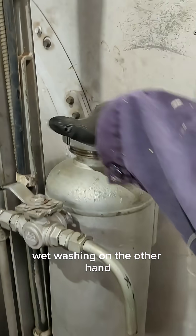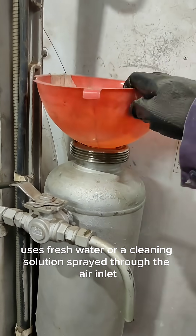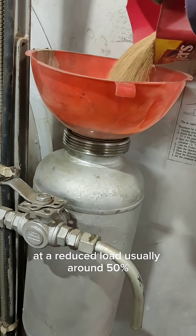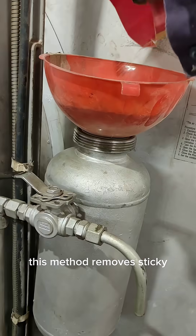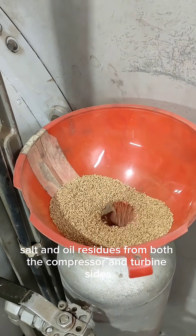Wet washing, on the other hand, uses fresh water or a cleaning solution sprayed through the air inlet while the engine is running at a reduced load, usually around 50%. This method removes sticky salt and oil residues from both the compressor and turbine sides.